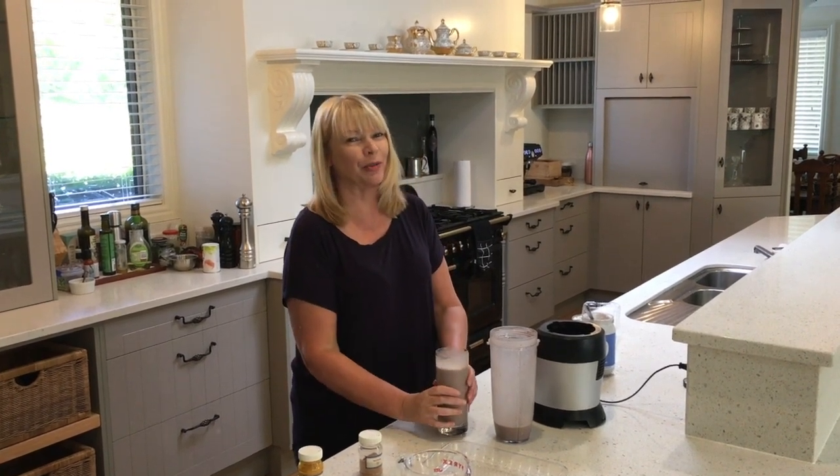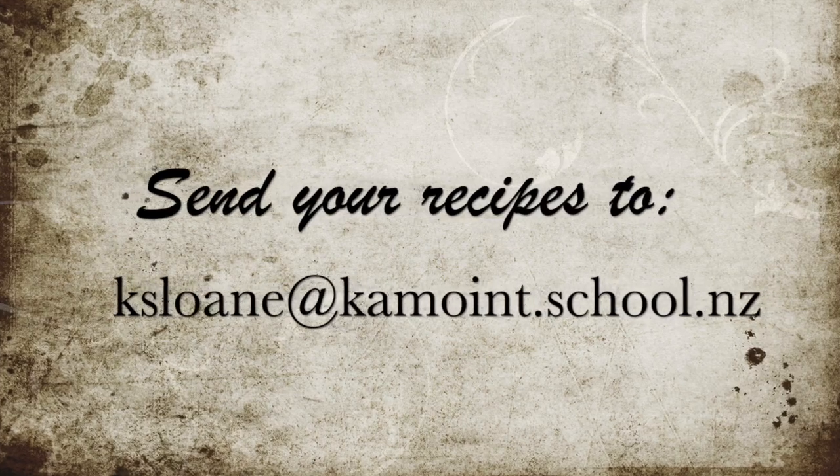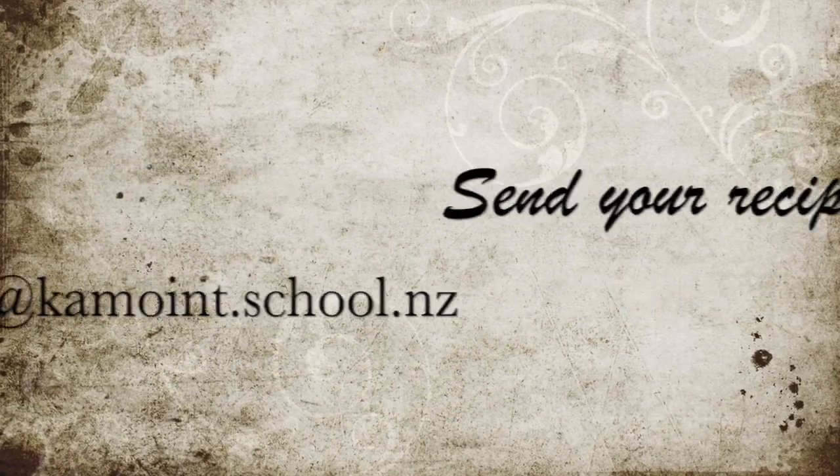Now I'd love for you to share your recipes with me. Cheers!